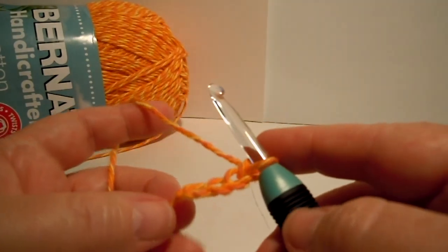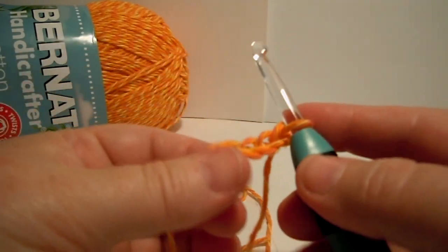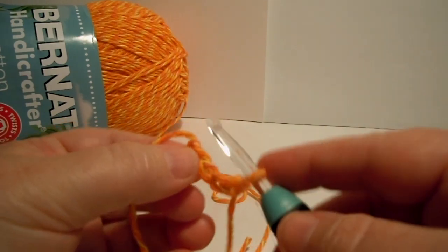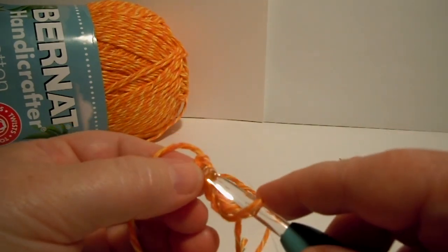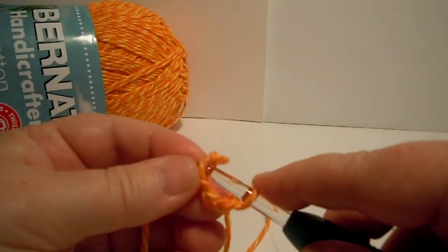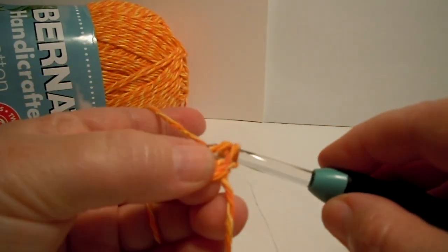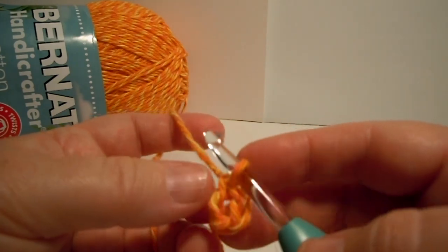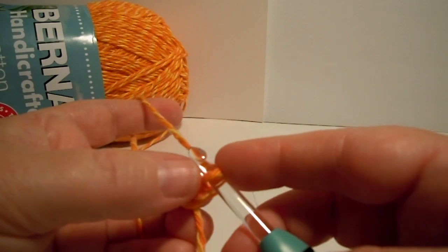So I did my chain 4, and now I need to join with a slip stitch to form a ring. It's not really important which direction your stuff is facing for this ring, because the ring is just going to be stuck in the middle. You can go in this way or that way — it really doesn't matter, as long as you join it into a ring, because you're going to be stitching into that ring and it will be hidden underneath stitches. You can join it however you want.